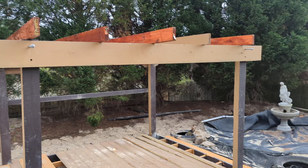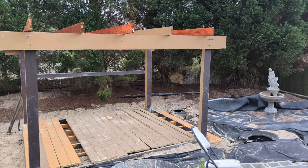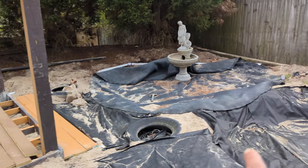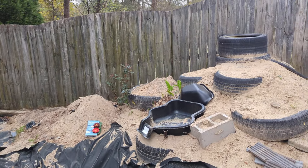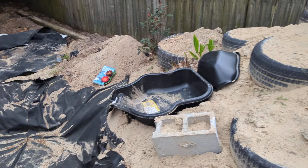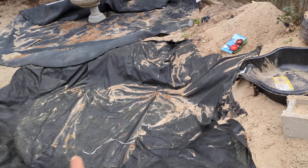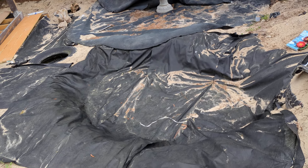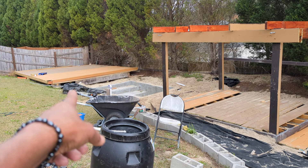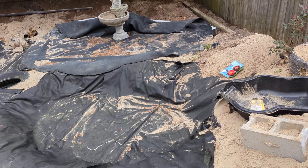My friend is very handy with this gazebo idea. It'll have two streams going on either side, coming all the way from the waterfall. The waterfall goes from here all the way down, and there's a small area for the water to sit before going all the way down to the main pond.